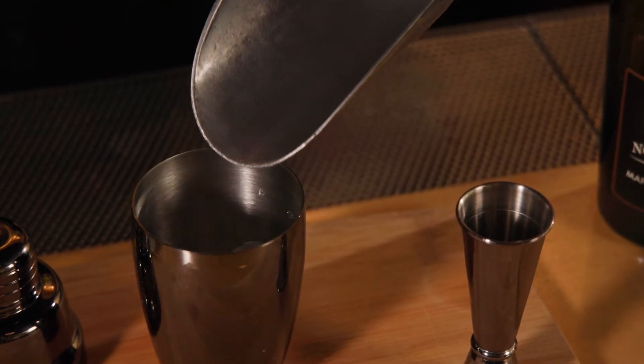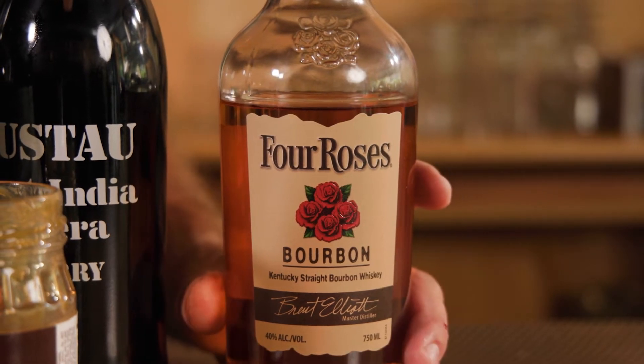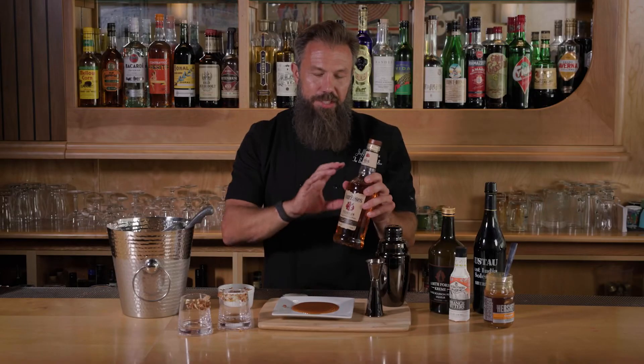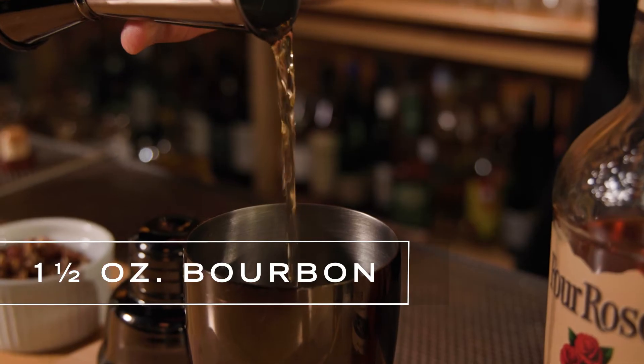Now we're gonna start with our Four Roses bourbon. This is a great bourbon — it's a corn bourbon with a little bit of flavors of marmalade and lemon zest. It's just gonna bring together all those flavors of Thanksgiving. Just one and a half ounces to make this drink.